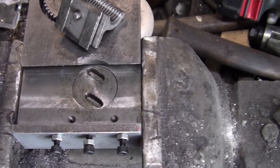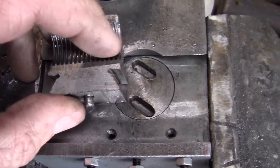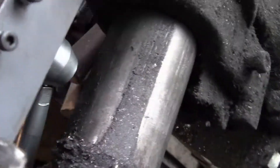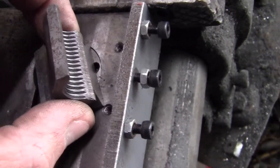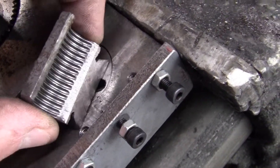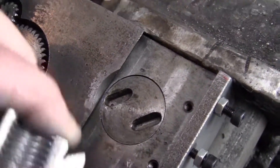Hey YouTube, it's Sean. I was working on my lathe the other day and I noticed that the lead screw had quite a bit of slop in it. When I went to observe what was going on, I noticed that you could pull the handle and the nut wouldn't move. I took it apart and noticed it was sloppy in that groove, in that slot right there.